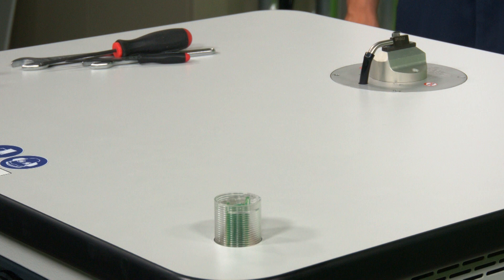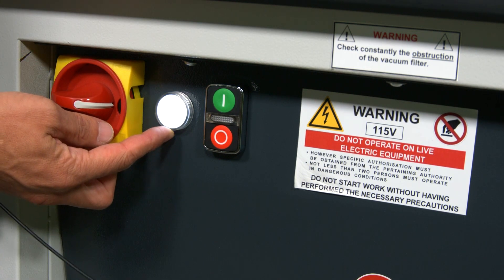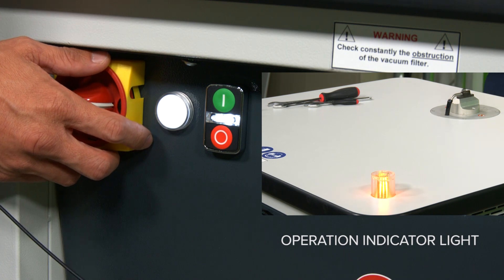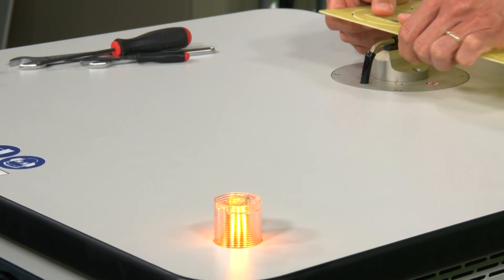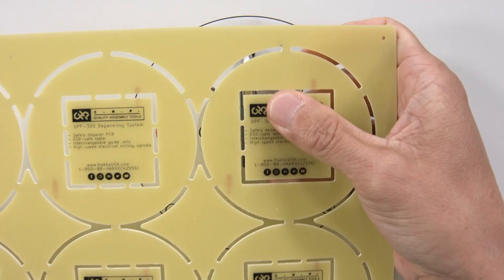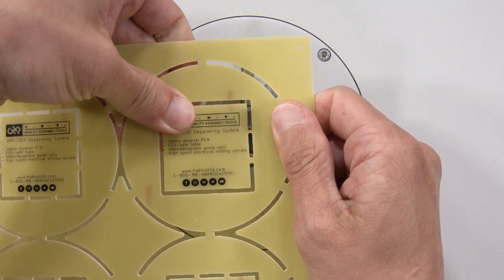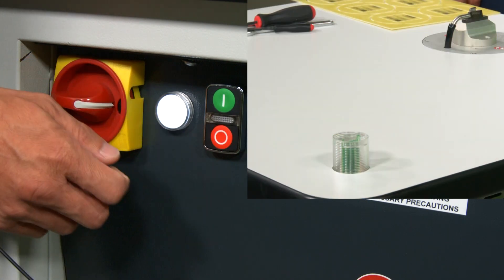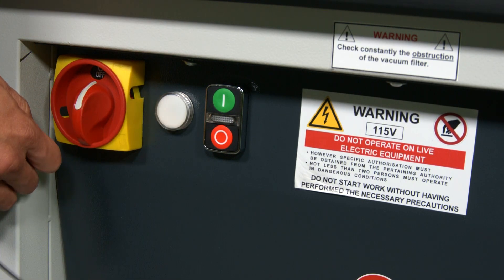Now I'm going to show you a demo of depaneling this sample board. Turn on the main disconnect switch — you'll see the power light comes on. When you're ready, simply press the start button. When you're done using the machine, press the stop button, then kill the power to the table.